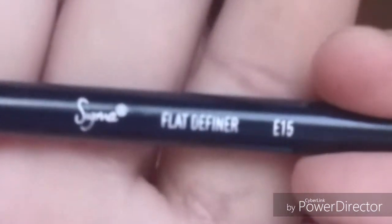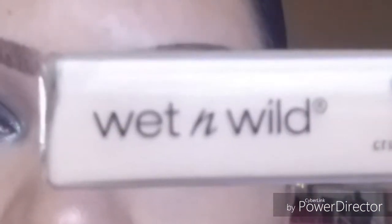Now going in with this flat definer brush by Sigma — it's the E15 — it's a flat brush and it makes it very easy to clean up your brows. Going with this concealer from the Photo Focus line by Wet n Wild, in the lightest shade they provide. I love this concealer — I also use it to conceal underneath my eyes, so it's a great all-around concealer. I just put a little bit on the back of my hand and pick up a little product onto the brush to clean up my brows.